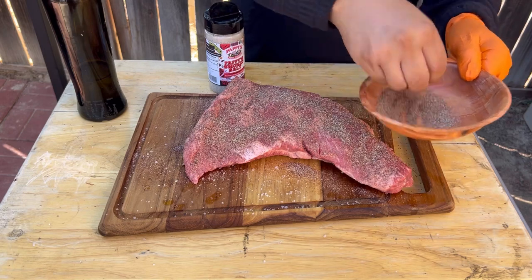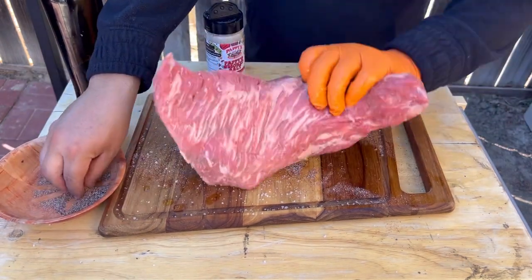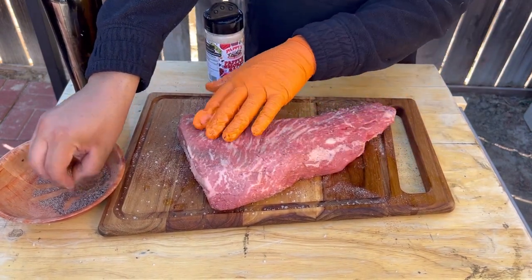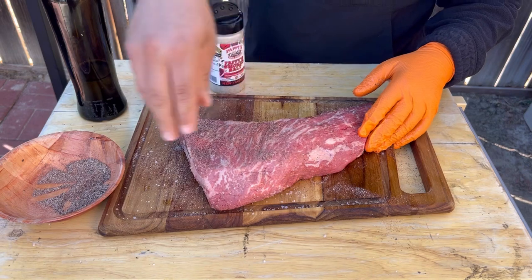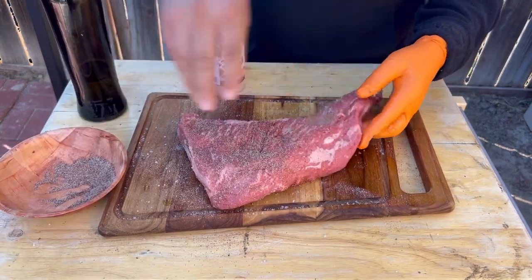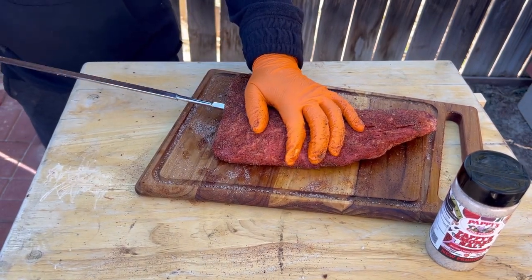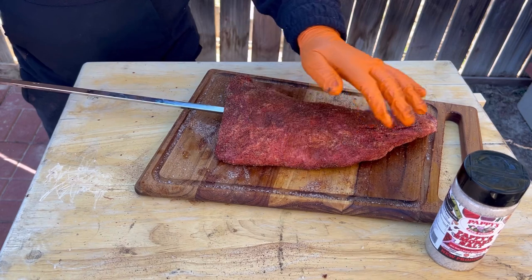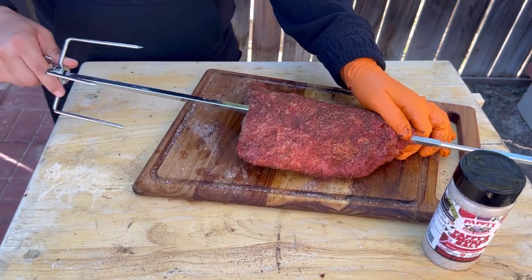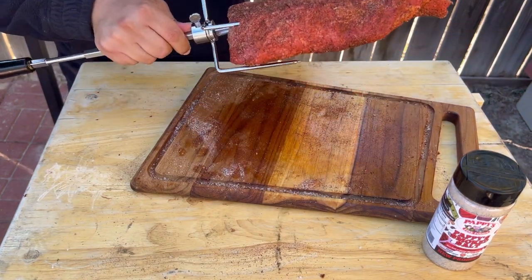I'm gonna use my meat slicer to slice it super thin. As you can see, the tri-tip has two grains — one runs this way, the other one this way — so we are going to be cutting it against the grain, but I'll show you that at the end. Let's put it on the skewer here, on the rotisserie. Just be careful — don't get stabbed.